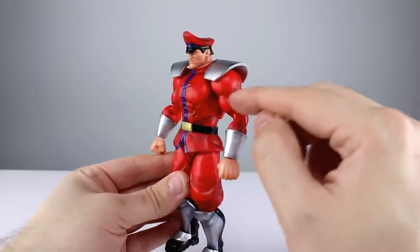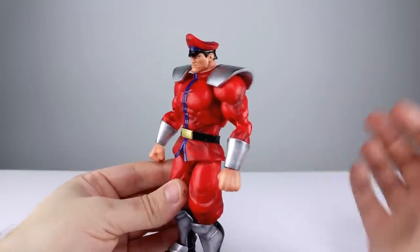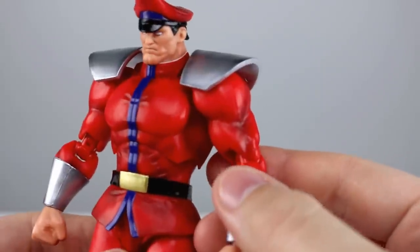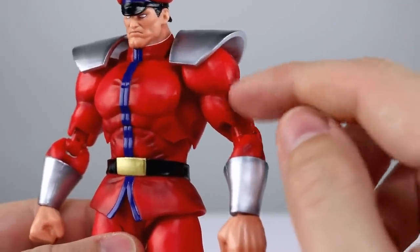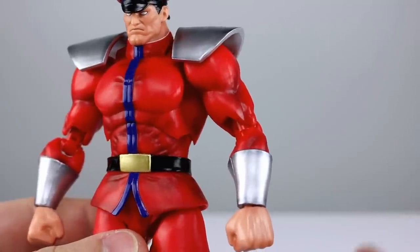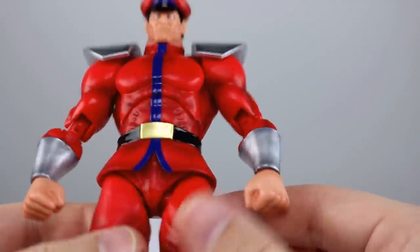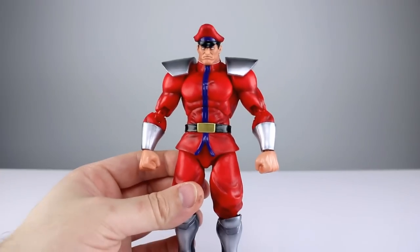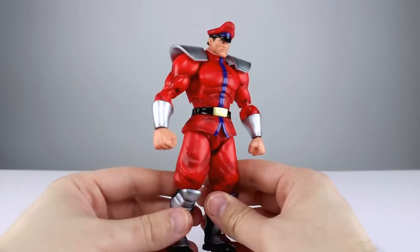Worth noting in this area — we don't have a bicep swivel, which usually affords better sculpt for the musculature. On this guy it's a really really soft sculpt for the muscles, and the way they did the brachialis is very strange — it doesn't look right anatomically, and you're probably going to notice it looks a little bit weird. They also did the elbow joints with a huge cavity in the bicep — very strange choices in some places.